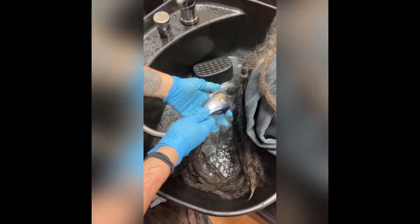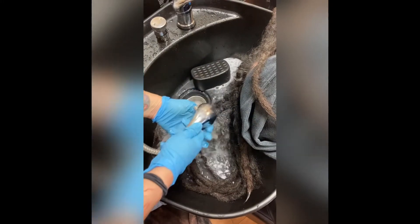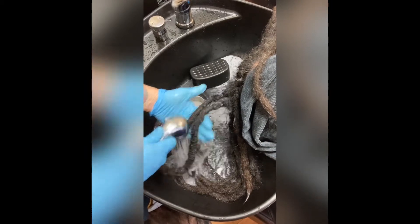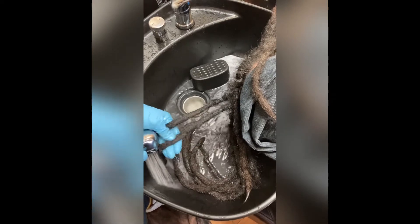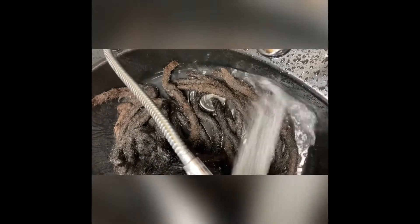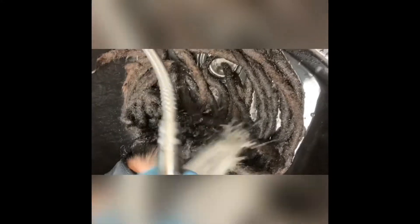Afterwards, going back in and rinsing — rinsing and rinsing some more — until we could make sure that there was absolutely no soap or dirt left. Until that water runs clear.